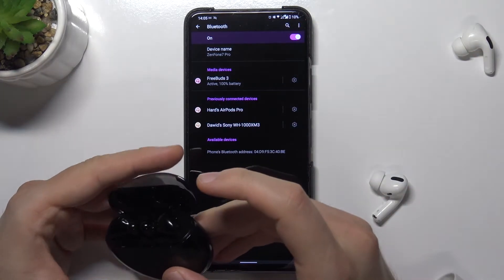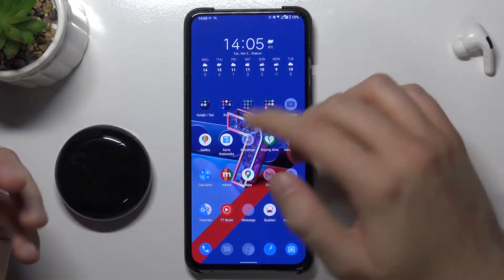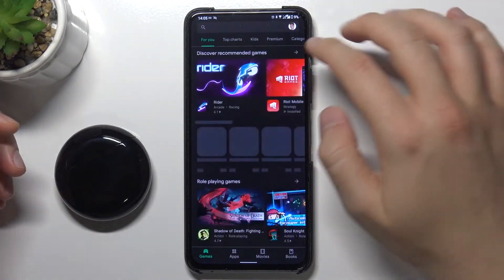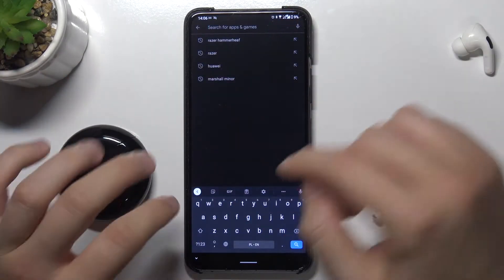That's the first option. There is another method we can use — going to the Play Store and using the Huawei AI Live application, where we will be able to adjust more things.